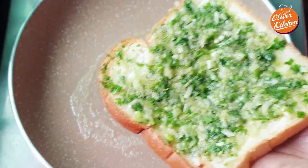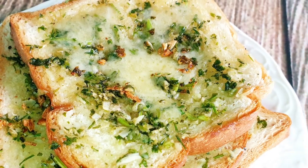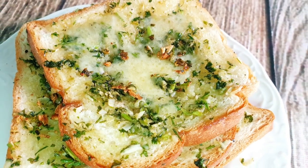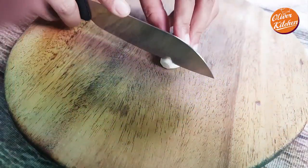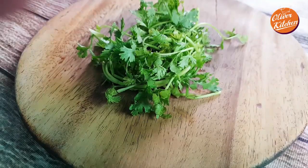Hello everyone, welcome to Oliver Kitchen. Today we are going to be making garlic bread. I am using regular bread for this recipe — you can use any kind of white bread. Chop and mince half of a garlic, and some parsley, as much as you like.